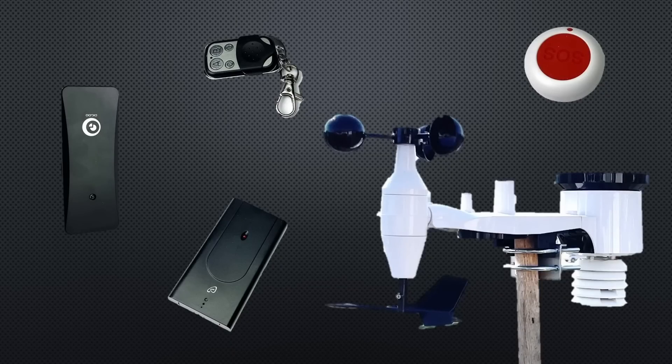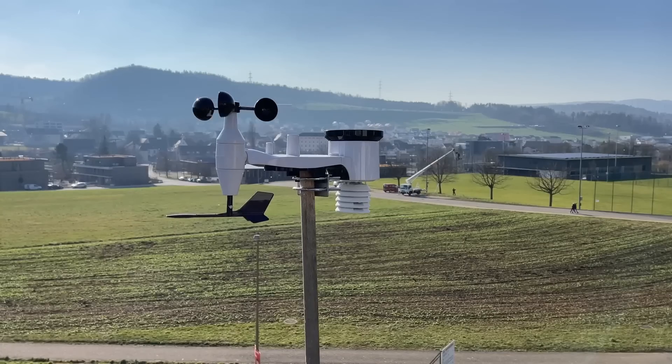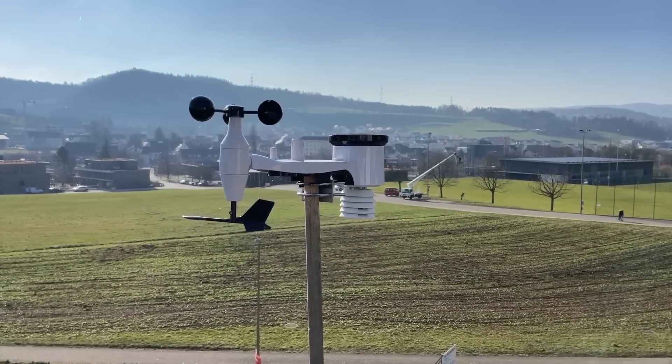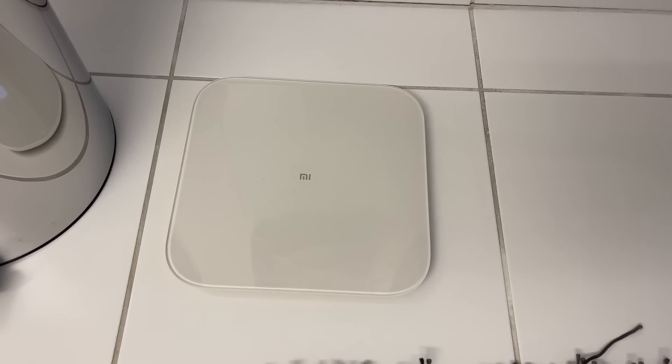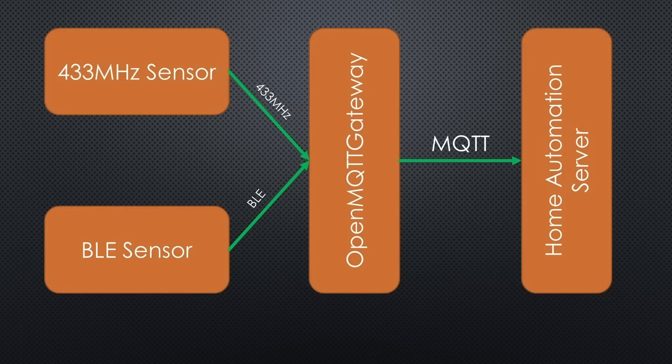I love 433 MHz sensors because they are cheap and work over a long distance. My most complicated device is this weather station with many sensors. We also use BLE devices like the Xiaomi BodyScale in our bathroom. Today I will show you how to connect such devices in your smart home without hacking, and you will learn some tricks and why the BLE proxy of Home Assistant sometimes does not work.